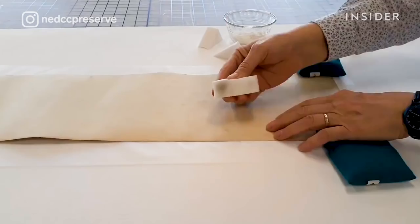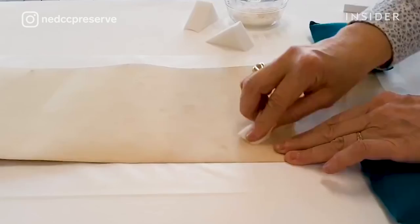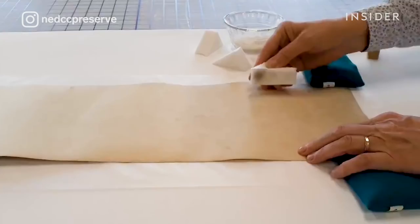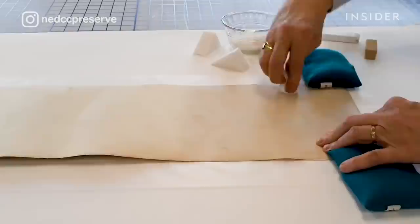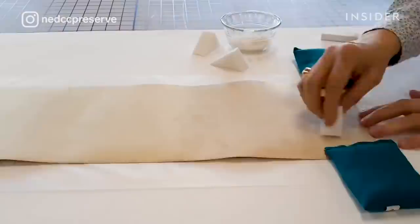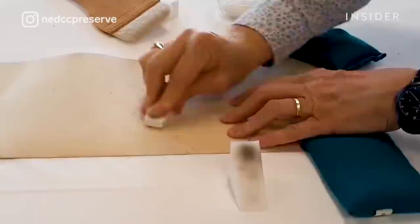On the back we are using some dry cleaning techniques. The weights that we use are actually steel eye beams cut to size — they're actually used in construction. The white wedge you see is a cosmetic sponge; the surface is nice and soft.